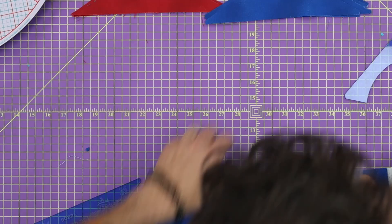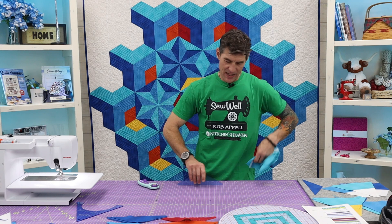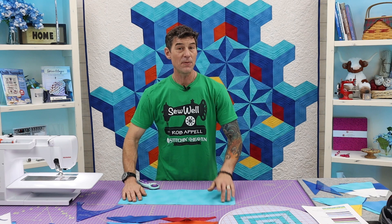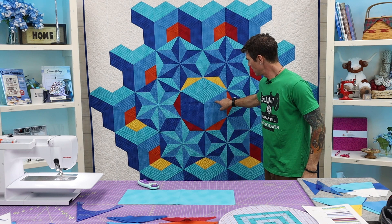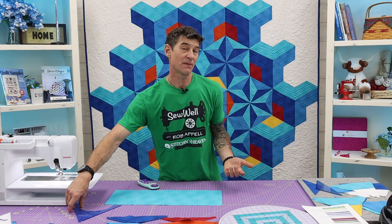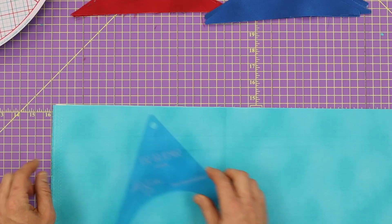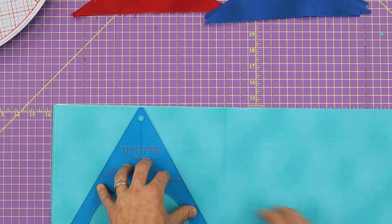I also asked you to cut your 8½-inch strips. Your 8½-inch strips are going to be used for your solids, and you need two solids of your light, medium, and dark from your blues. You don't actually need to cut all of this into triangles, so you can save some for cutting some of your Bobby shapes as well. What I recommend is we're now over here on the selvedge side — the open side — and I'm just going to lay this triangle template right here and make my first cut.